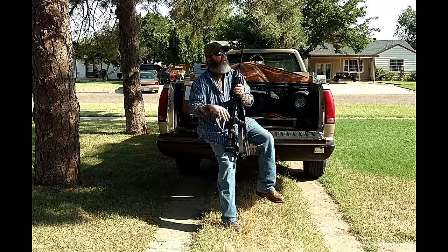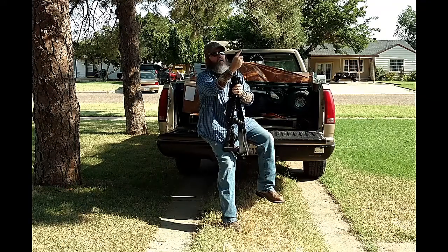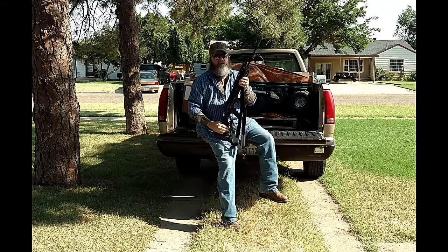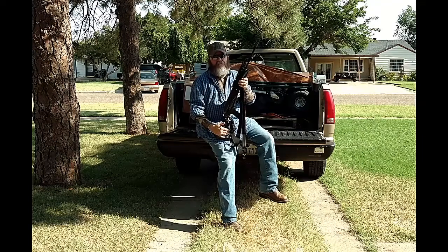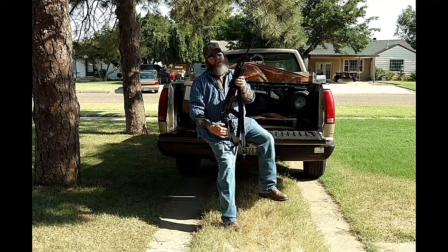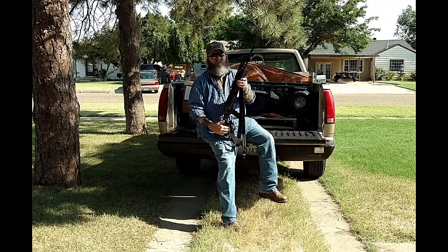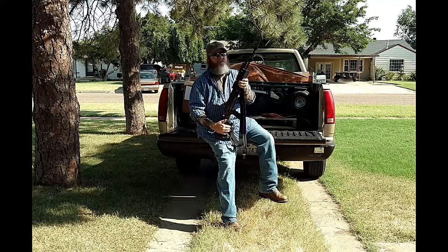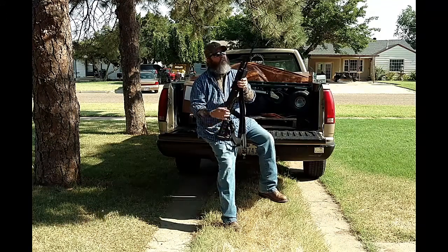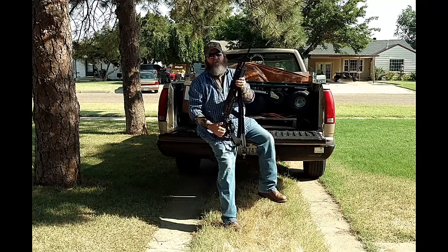We also have a Yankee Hill Phantom flash hider on it that was given to us by Buffalo Arms — just a shout out to Anthony and the guys over there. We also have a muzzle brake we're probably going to put on this one too, by Go Gun USA. We got sent two of them — they're great guys. They do Rook Works and some other stuff out of Hawaii, and we're going to put that on there and do some reviews for them.